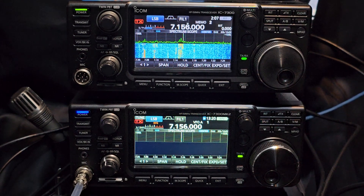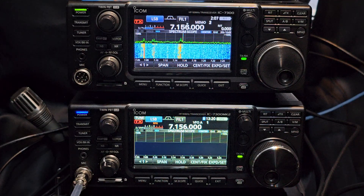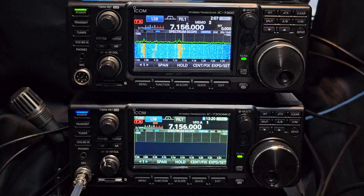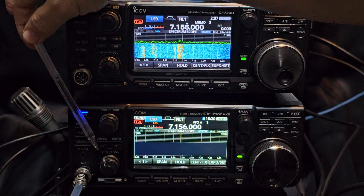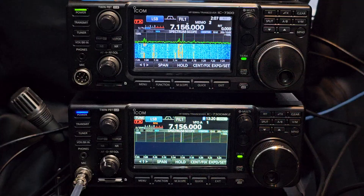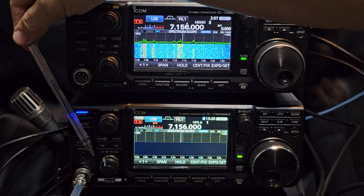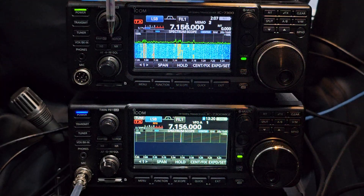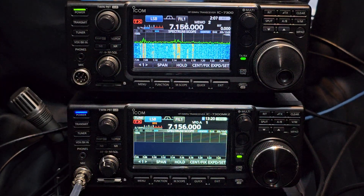Mzero FXB here, welcome back to my videos on the ICOM 7300 Mark II. At the moment it's not connected to an antenna. I've already made one video, but people noticed — and I should have noticed — that the RF gain is turned slightly to the left. It didn't make hardly any difference to the previous video, but it did make a difference because it's set there. The RF gain is at the top on the 7300 Mark I.